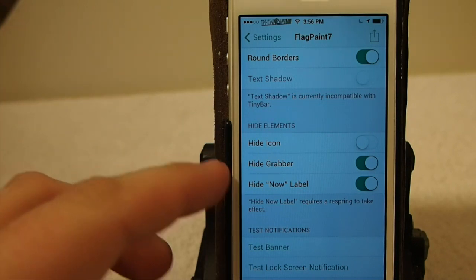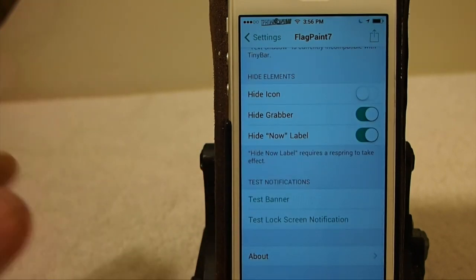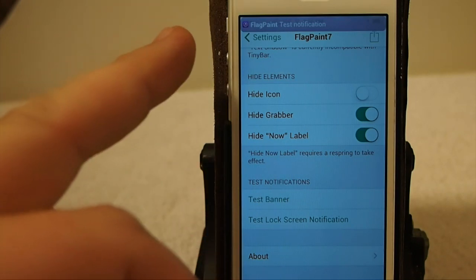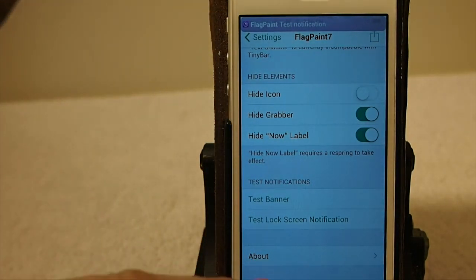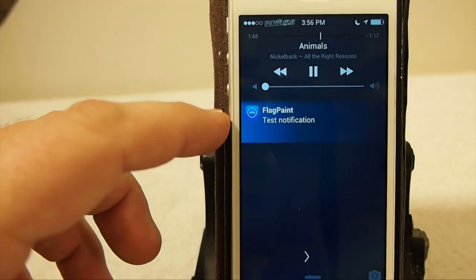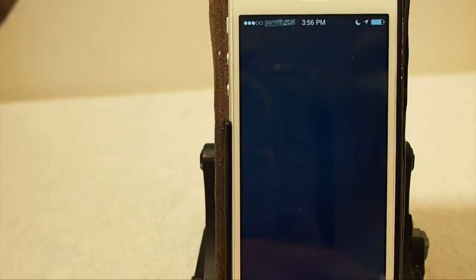You can hide the grabber and hide the now label, which requires a respring. They have a little test feature here if you want to see what it looks like. The music icon you see is sort of a purple color, so that way whenever you get a notification — here's one from the App Store, you see it's sort of blue. And you can see how it sort of fades out across the screen with the gradient enabled.